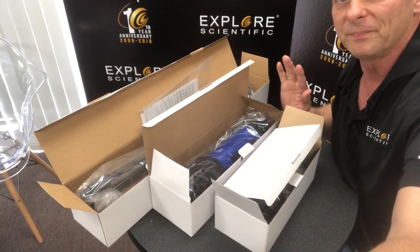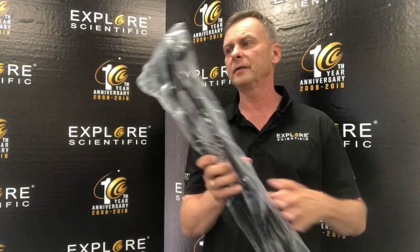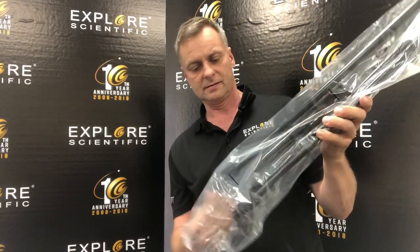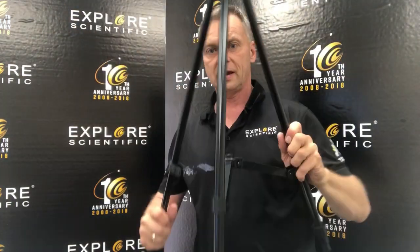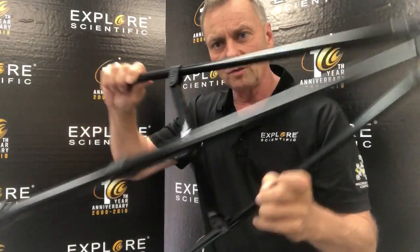So it's a real fast setup. I'm going to show you how to assemble it, use it, and ways you can get the best observing through that instrument. The first thing we're going to do is set up the tripod — it's inside this bag here — and this plastic will just slip off. Then what we do is we pop the legs open like so.